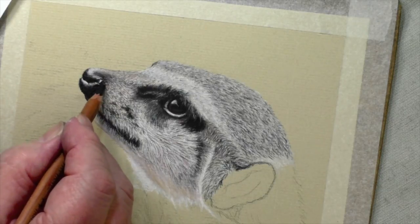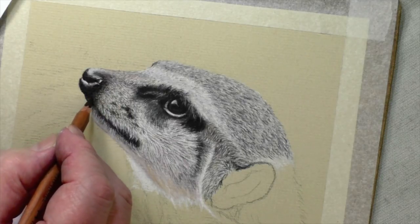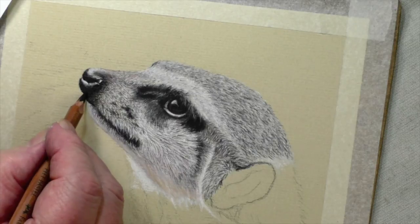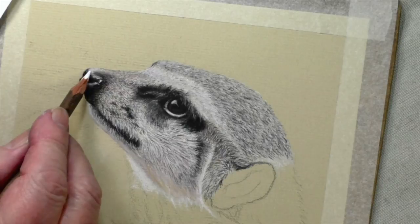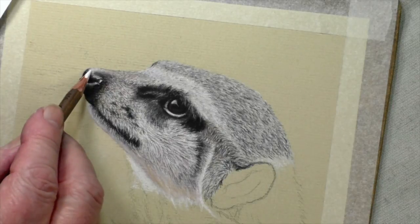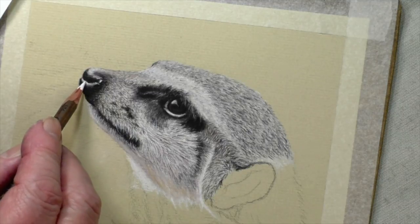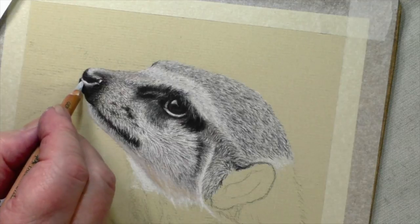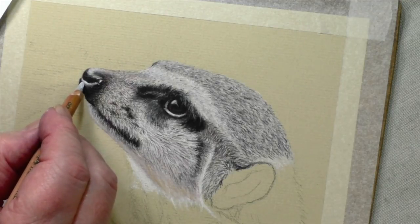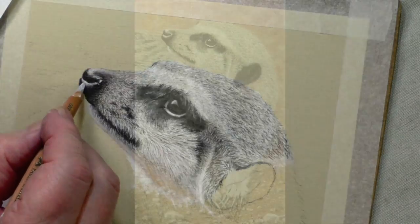And you can bring some of the black very gently back into fur. I'm going to let it go at that. So a good idea would be just to liven up the light — there, there, and there, and just here. I used the grey there before, just a little bit of light there.